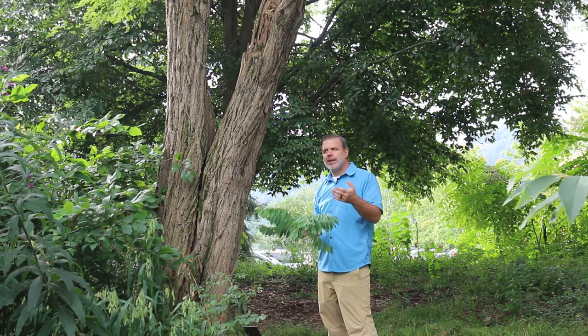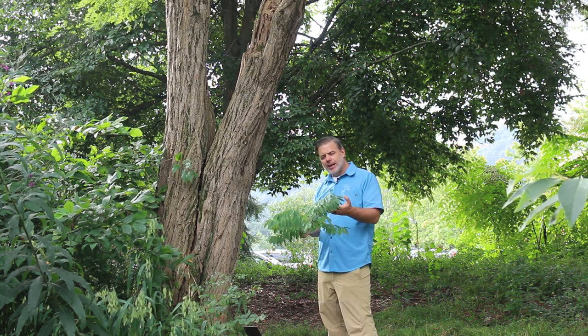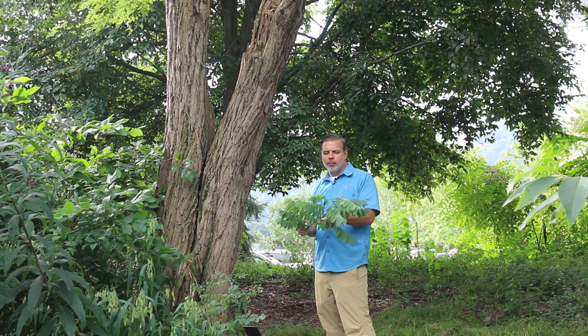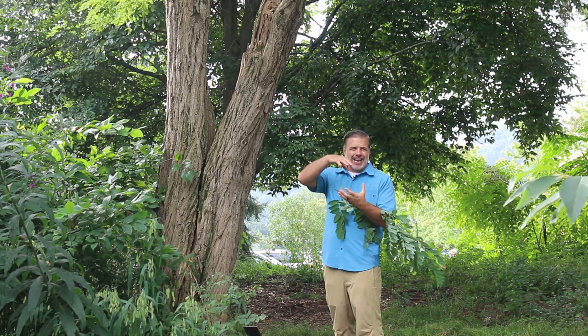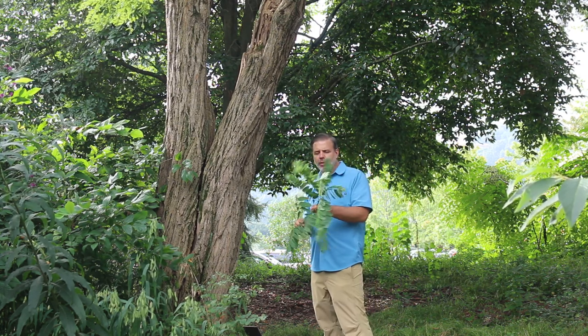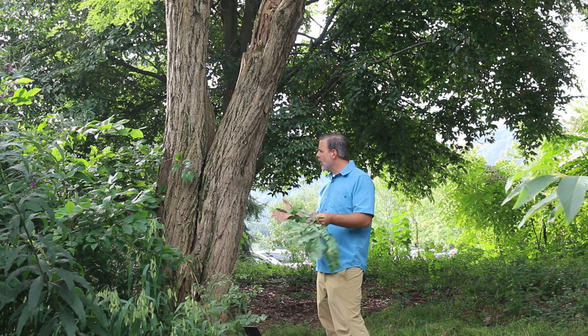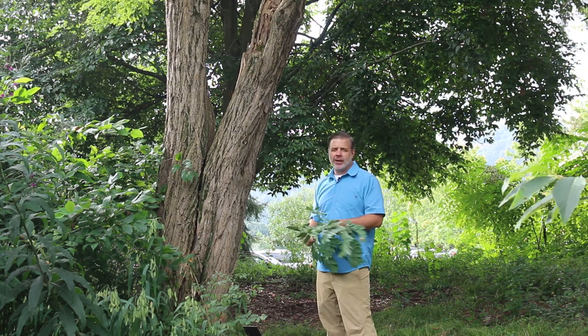One that we don't see planted in the residential lawn very much, one that is maybe appreciated from afar more than anything. Beautiful white blooms that cascade in the spring from the branches and really cover the entire plant with the foliage. A beautiful plant, one you should definitely know — beautiful bark and one we're going to learn how to identify here today.